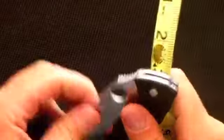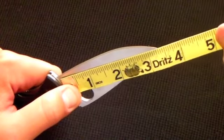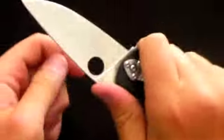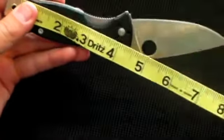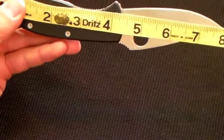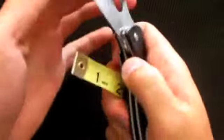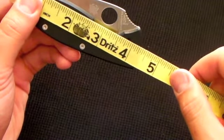For size: from the very beginning of the handle to the very beginning of the blade is a little over three and one-quarter inches. The blade comes all the way back, so if you want to do fine carving you can really dig in there. The overall length from the very bottom to the very tip is about seven and three-quarters inches, and closed it's a little over four and one-quarter inches.